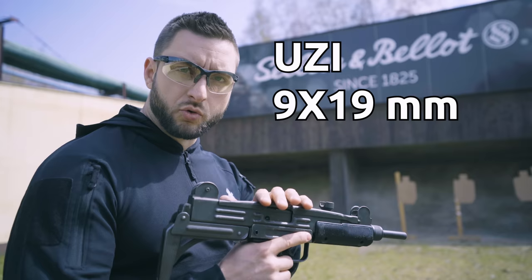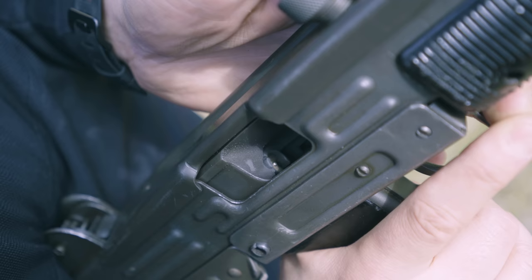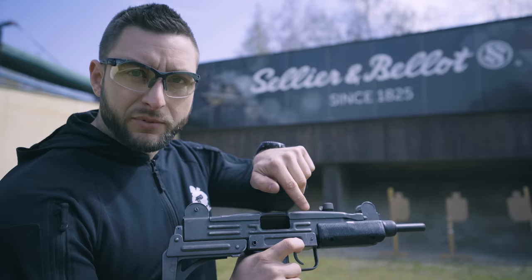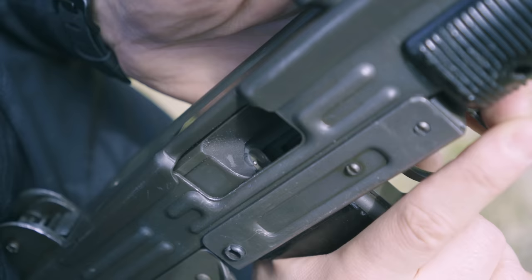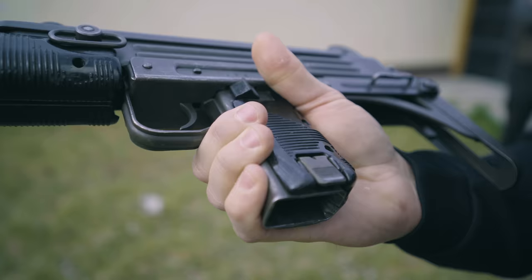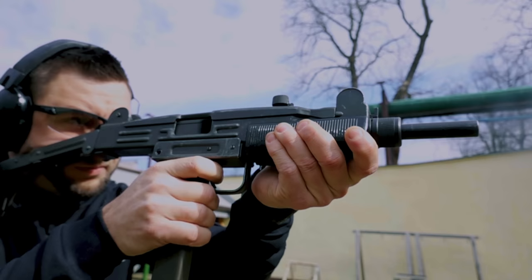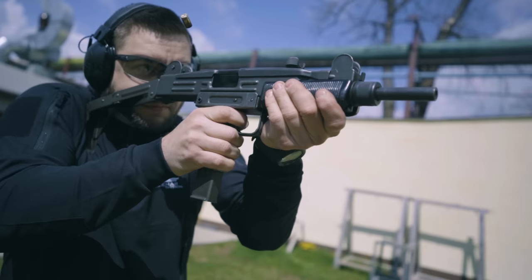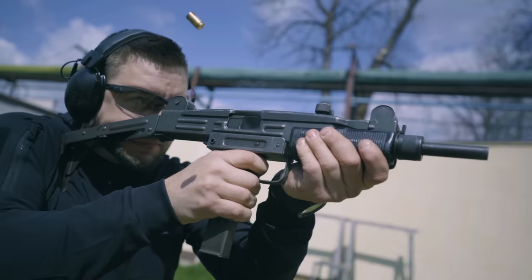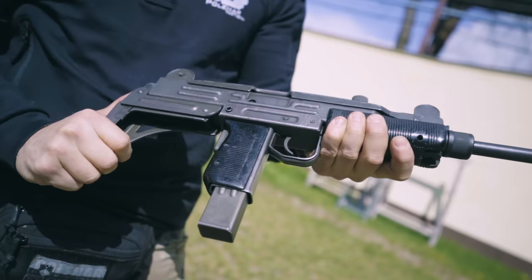The Uzi works on an open bolt design, which means the bolt is held back and when you press the trigger you release the bolt — it picks up the round and fires immediately. As you can see here, it has a fixed firing pin, so when the bolt goes forward it fires. Because of the open bolt design, every time the bolt slams forward it will fire.